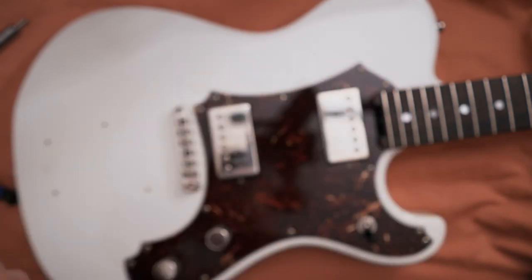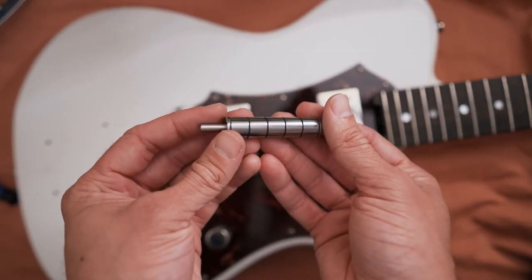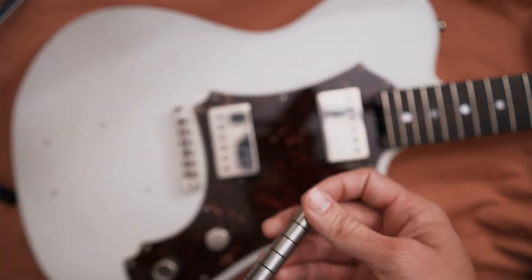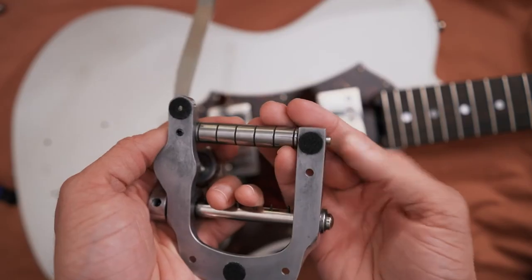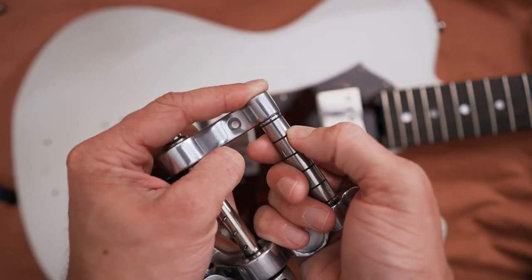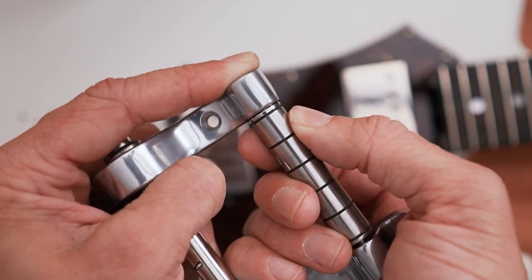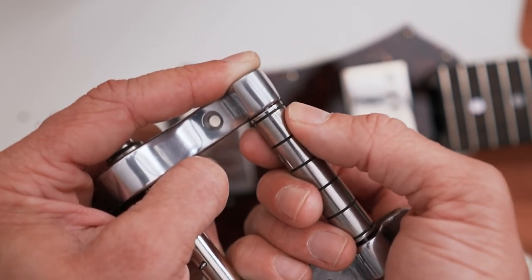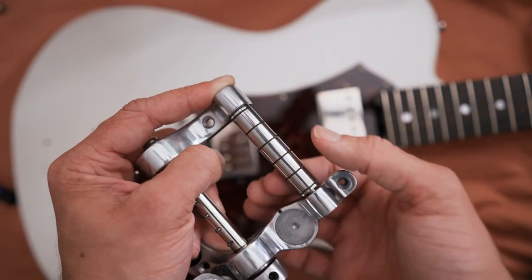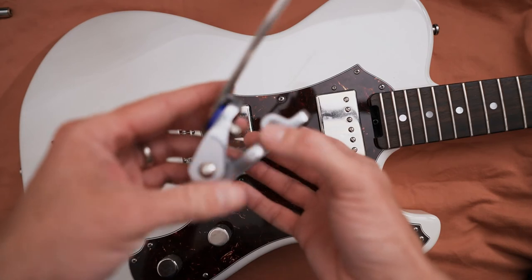With the Callaham upgrade there is a lot less wiggle room — barely any. The rod that goes through the Bigsby feels tighter, and when I try to wiggle it, it's hardly moving. It's the perfect tolerance so the bar goes through without binding, but there's not nearly as much play. Hopefully that helps.